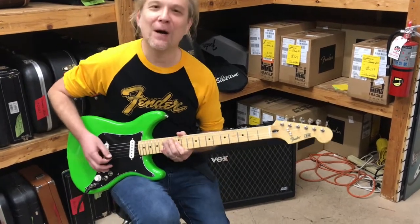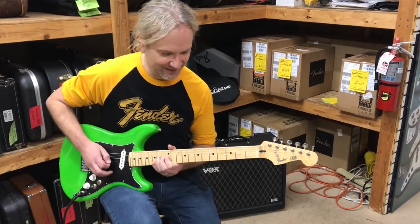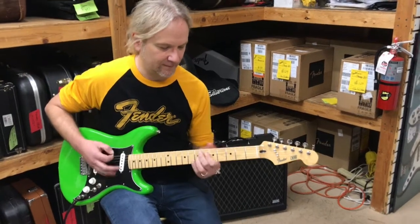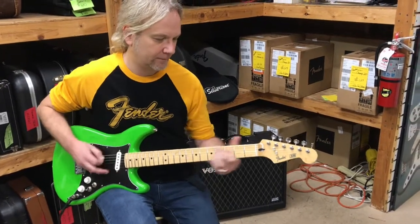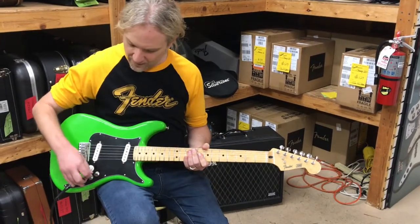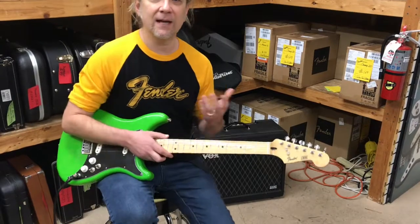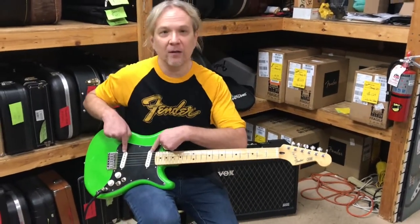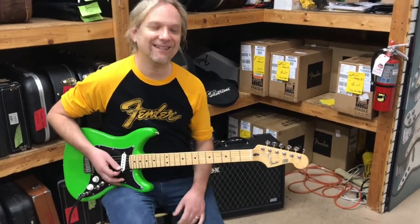[Guitar playing] Kind of nice and Stratty sounding, right? All right, we'll go to the middle here. This is where things get kind of interesting because it really does capture a Telecaster middle position where you have both pickups on, and we get that funky, spanky Telecaster thing.